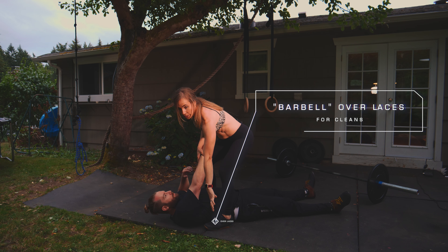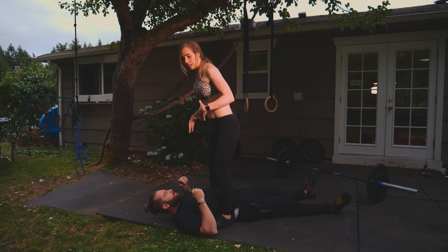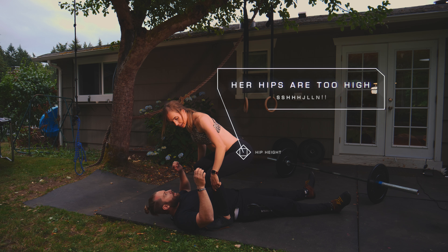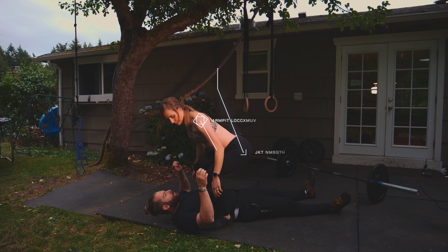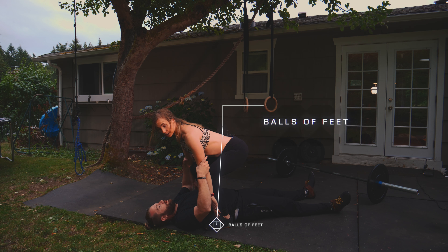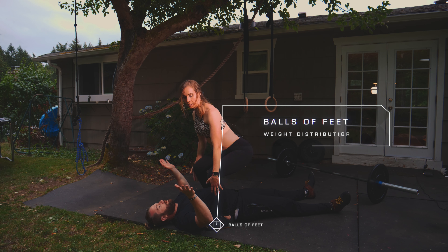Chris is going to lay down on the barbell. Remember, the barbell is going to be right over those shoelaces — or between the two straps if you have lifting shoes on. Get into a nice start position: hips about where your knees are, armpits over the bar.